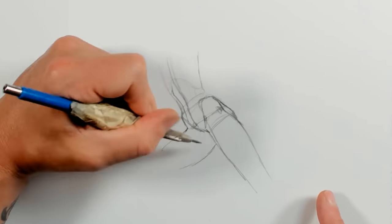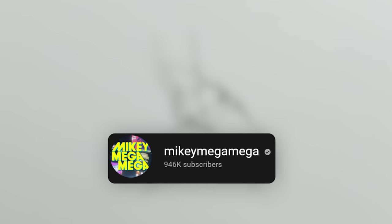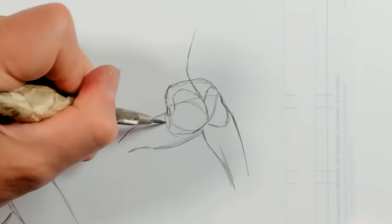Some of what I've included here is from Mikey Mega Mega, who has a YouTube channel. It's phenomenal, and I'll put a link to his channel in the description below. Please check it out — he has a lot of incredibly useful content.